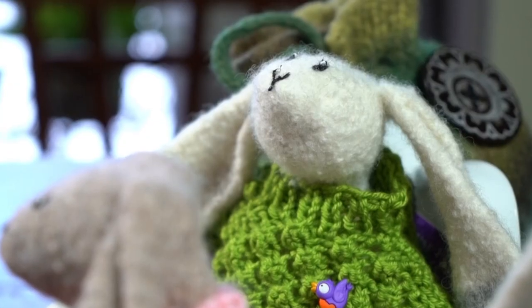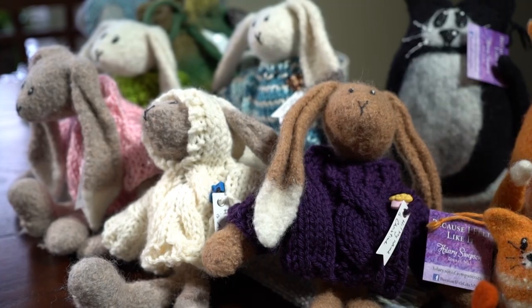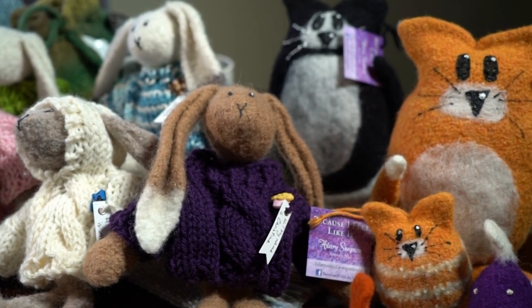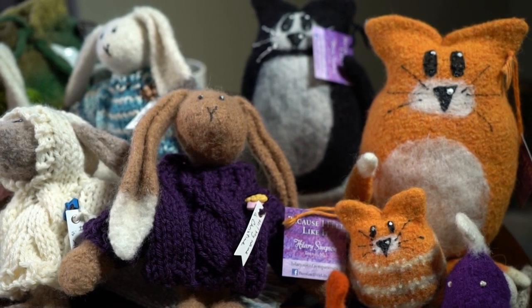I learned to knit as a kid. I would do toys as a kid as well, and over the years you knit more than others, sometimes you put it away for a while. Then a few years ago I was kind of between jobs and I needed something to do to keep me occupied. The amount of things I was making just grew and grew. It's good for you.